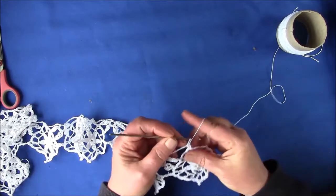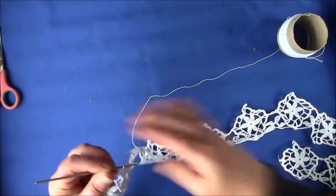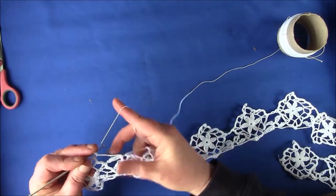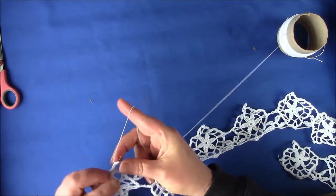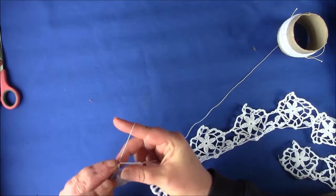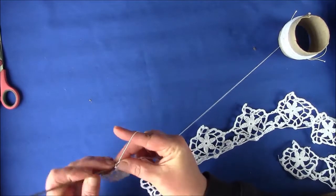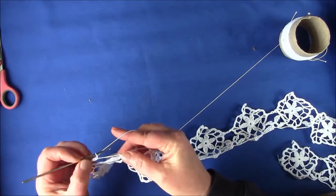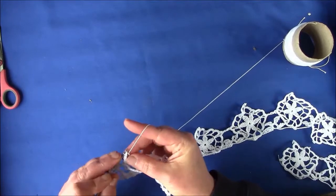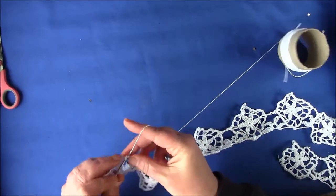So now we're going to turn the work around and we're going to cover the chain spaces with single crochet. There's no set amount, but I would do about 14. What you want is for it to form a straight line all the way across. Some people might work looser, some people might work tighter — it also depends on the thread you're using, so there's no real fixed number.